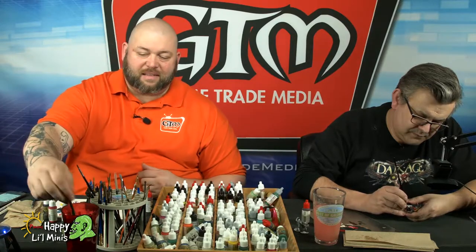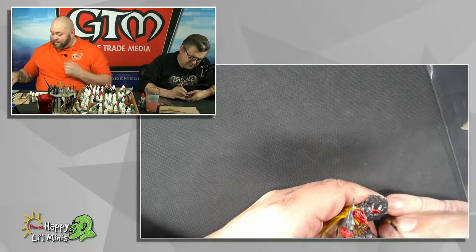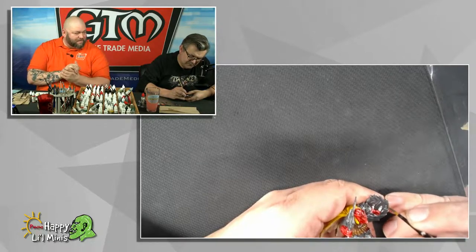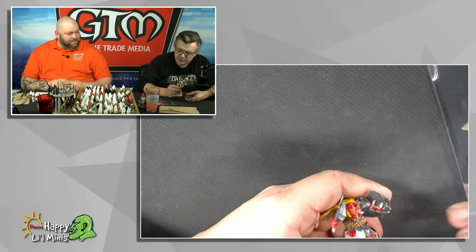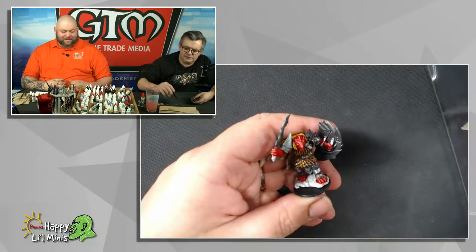One of the things that was asked of me by the folks over at Fantasy Flight was about doing scratch builds, because we mentioned maybe doing a terrain build of some sort. Like a terrain build? And they asked what your appetite was for that.